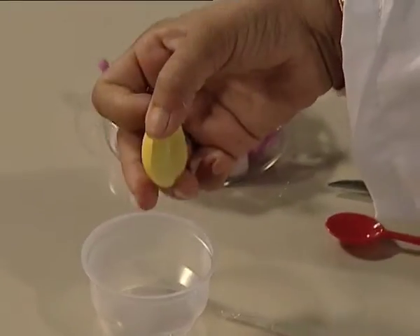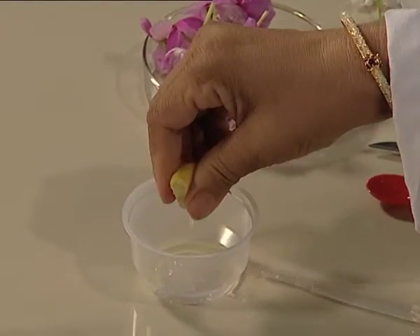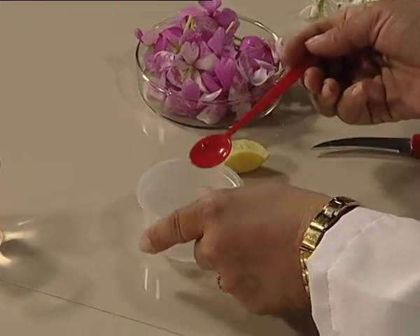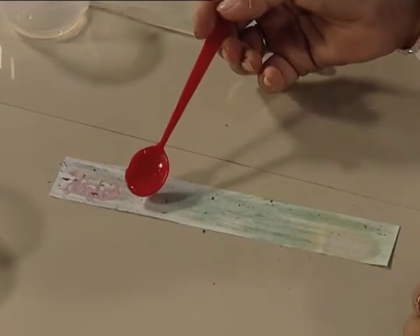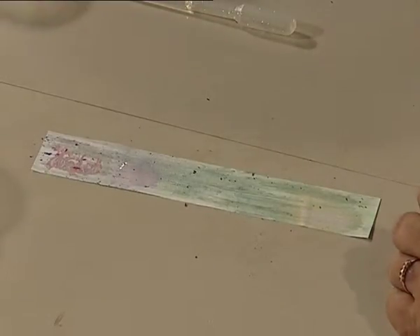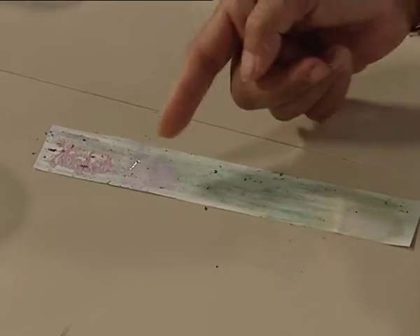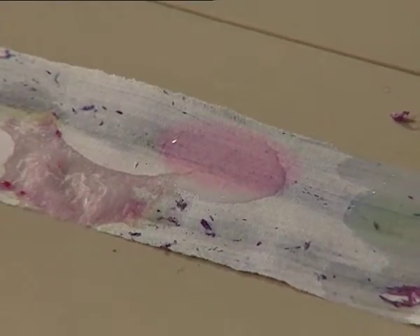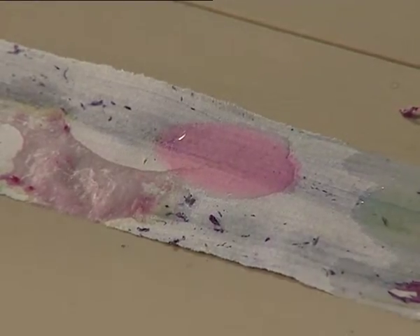Now, same way, we can always find substances which are basic or acidic in nature in our house or around us. Similarly, I have here a lemon. I am squeezing the lemon and adding some water to it. Now I am taking some of this lemon juice and adding it here on our paper. What kind of colour change do you observe? Something similar to hydrochloric acid — it is turning our flower paper to red. So think, what properties must lemon juice be having?